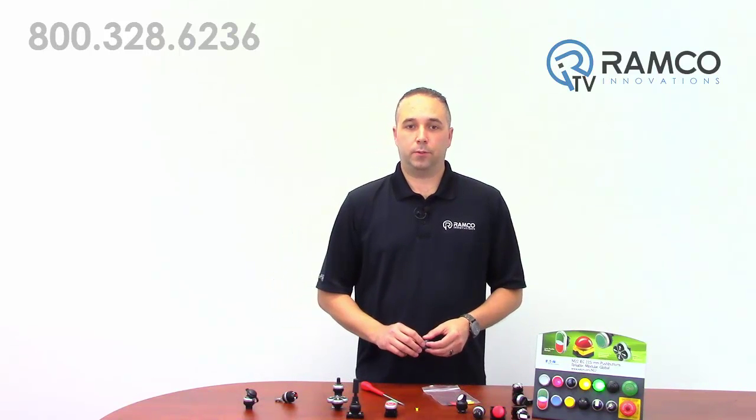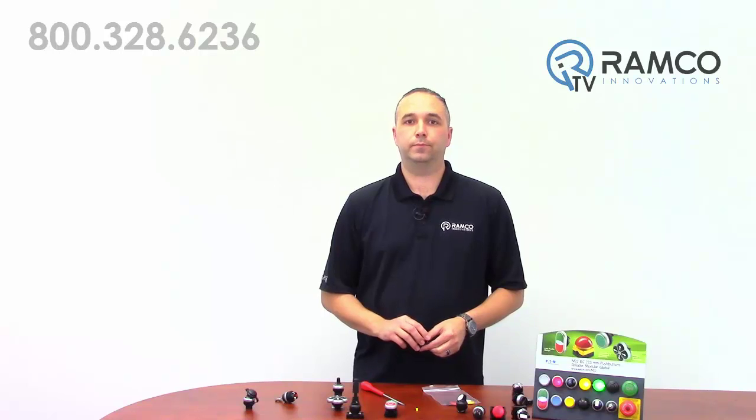If you have any questions on these products or any application, give us a call. We'd be happy to help. Thank you.